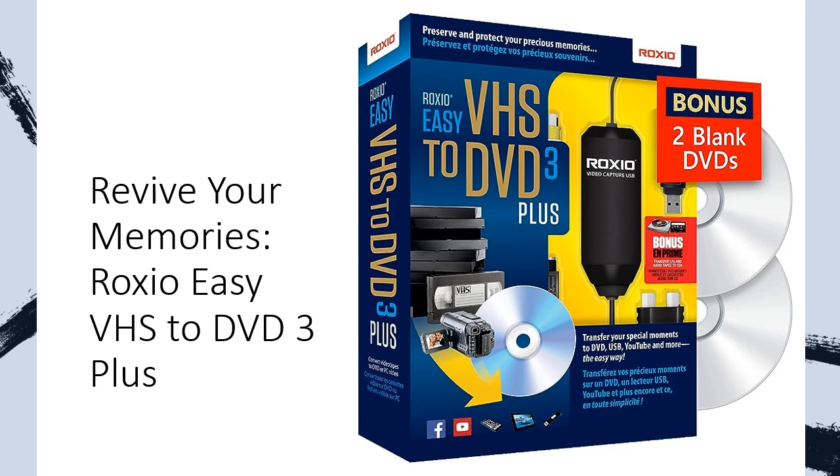Easily convert VHS, Hi8, or V8 videos to DVD or digital formats with just three simple steps. Say goodbye to the frustration of deteriorating tapes and hello to long-lasting digital preservation.